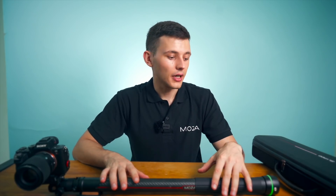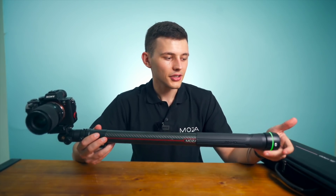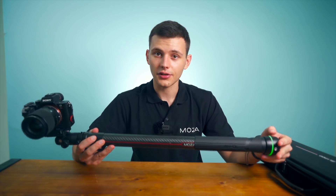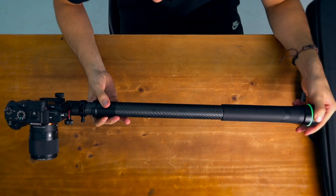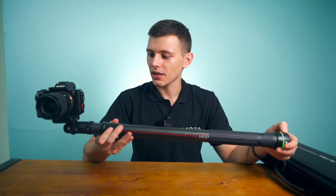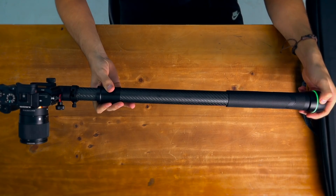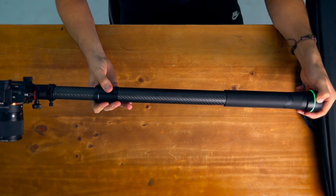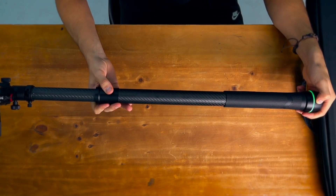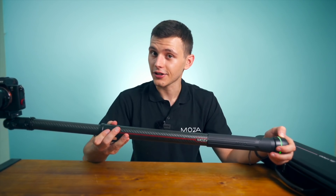There are different ways to control the device. The first way is by using the regular buttons on the slide pod. In order to slide it out, just press the plus button and you see the slide pod starts moving. If you want to adjust the speed and make it go out faster, just press the plus button a couple of times and it slides out faster.